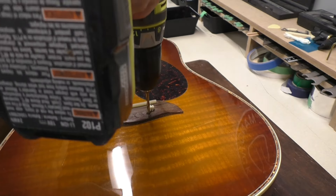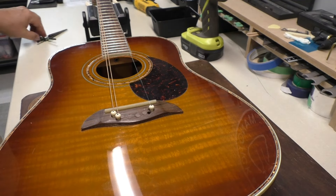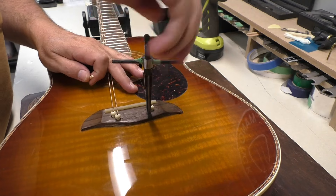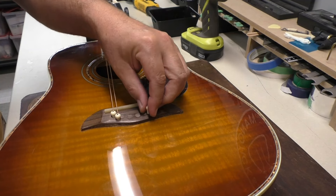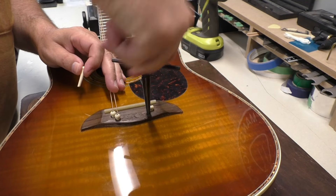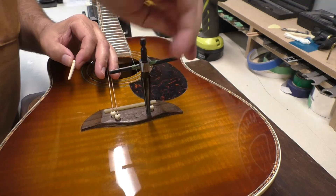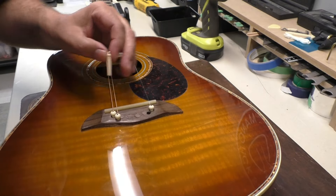That's good. I need to chamfer these holes because our bridge pins won't fit in. I'll sneak up on these and then fine-tune them as I go, but you don't want to go too far so you can't go back without filling the hole again and re-drilling it, which I don't feel like doing. I just want to get it so the bridge pin sits pretty much flush with the bridge.